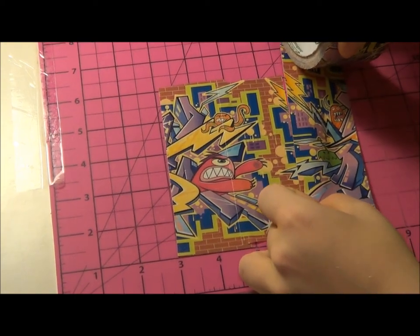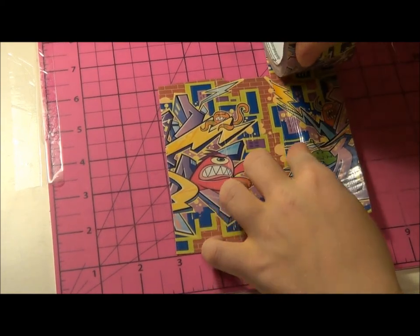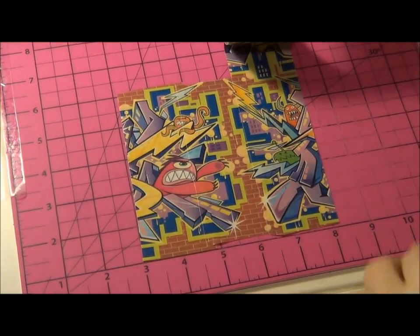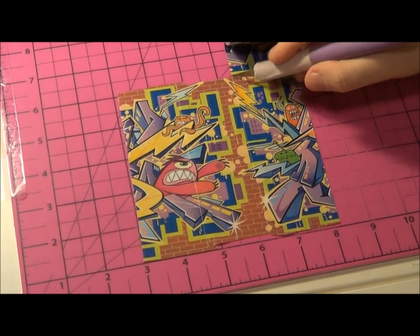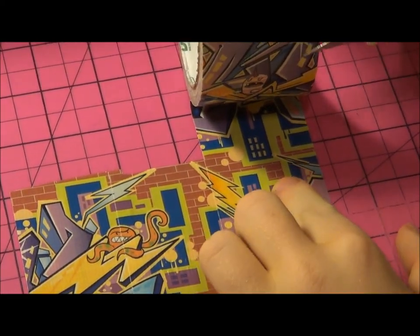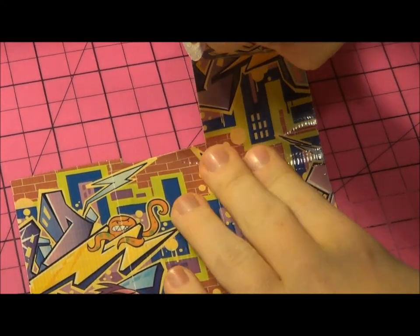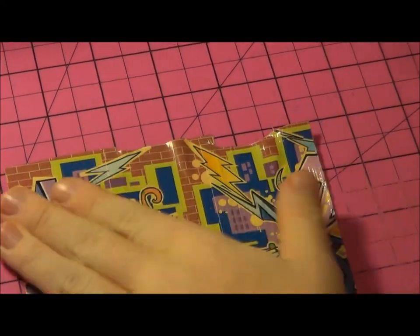Take the next strip and do it again. On this one the bricks kind of jump super low, so just work your way around it. I need a new blade for my craft knife. Then you're going to do the last one.